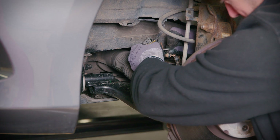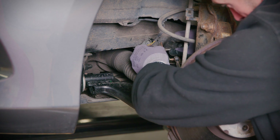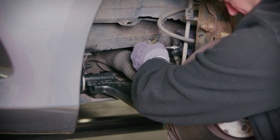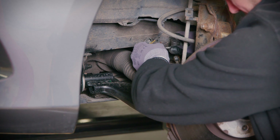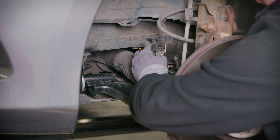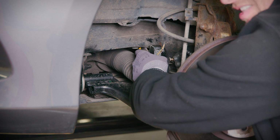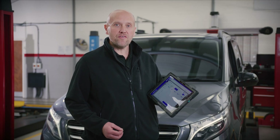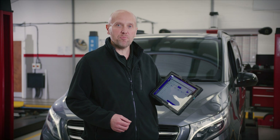Firstly fix into the bracket, then connecting the wiring plug and lastly the ball joint. With that done, the wheel is refitted and the van is back in a level position.